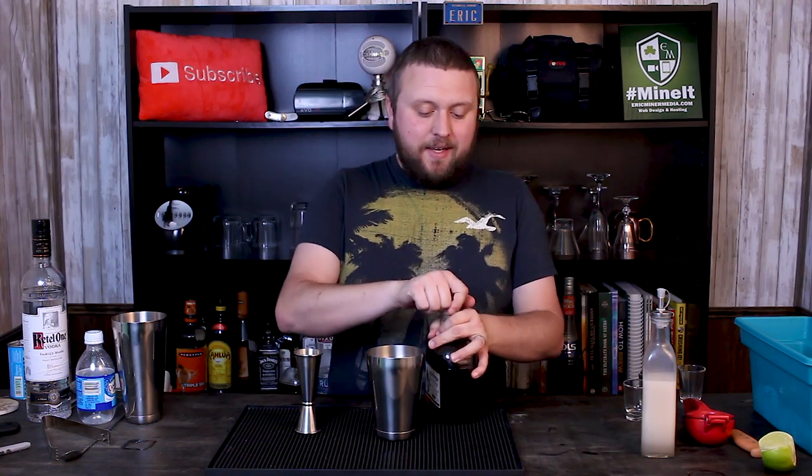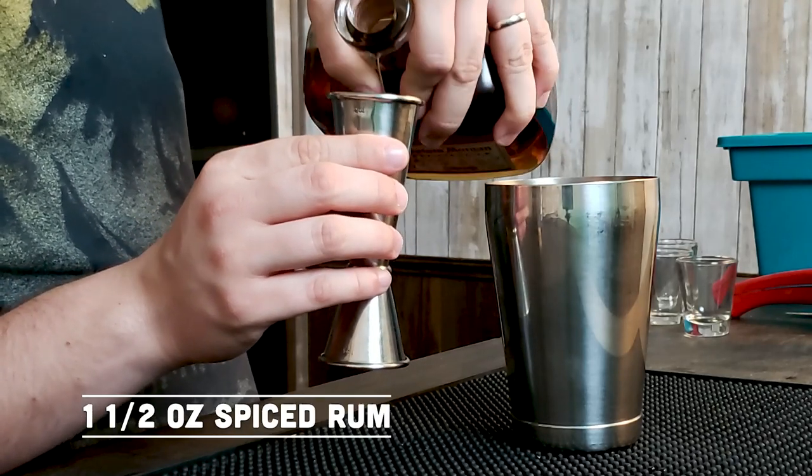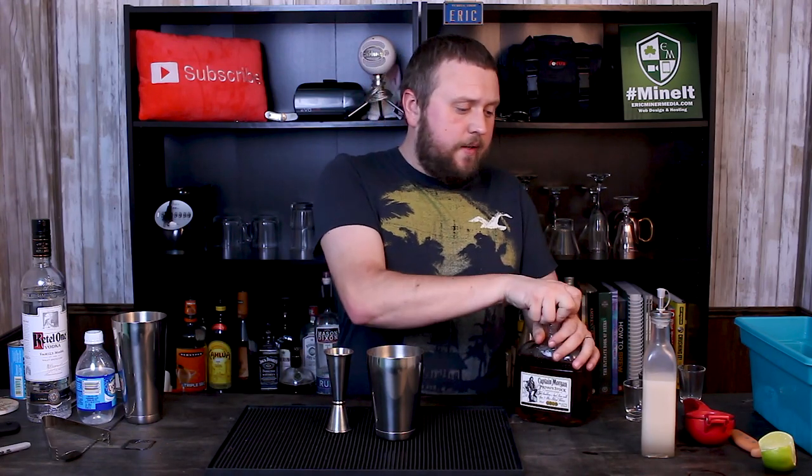This particular recipe is really, really easy — it's gonna be equal parts of everything. I'm gonna use one and a half ounces as my equal part. That should give me probably three or four shots worth if you're having a party or something — unless you're like me and just doing shots by yourself.